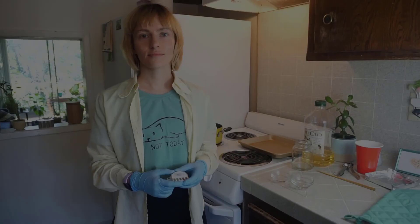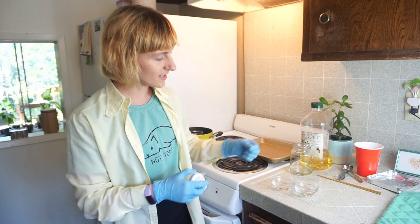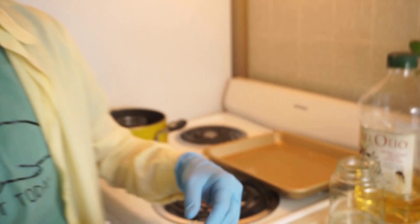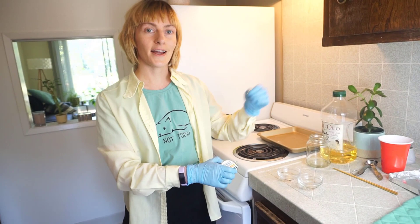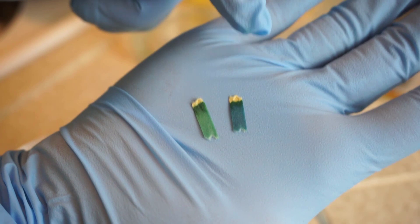Now I want to show you the difference between sodium bicarbonate and sodium carbonate. We're going to use pH paper to test the pH of solutions of the two salts. Starting with sodium bicarbonate — notice that it turns kind of a greenish blue color, indicating that it is in fact basic, but not super basic. Now doing the same for sodium carbonate, notice how much darker the blue color is. Comparing both pieces of paper side by side, the sodium carbonate paper is a much darker blue, indicating that it's more basic.